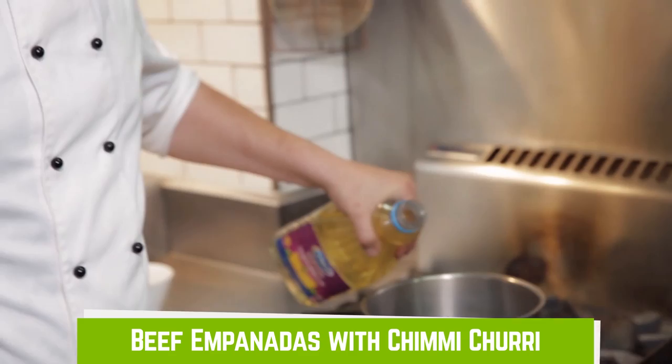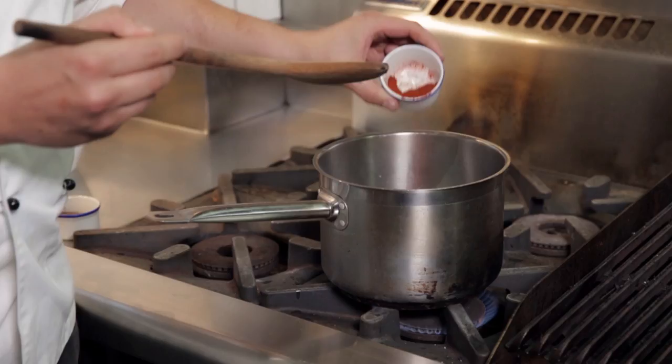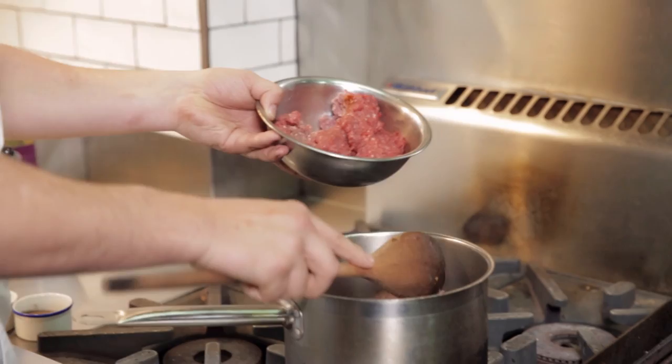We're going to cook an Argentinian beef empanada with a chimichurri dipping sauce. Vegetable oil in the pot, fry off some of our shallots, paprika, turmeric, and then fry that together until it's aromatic.